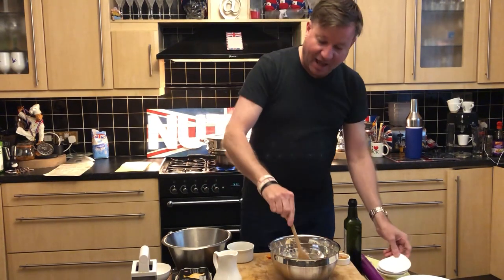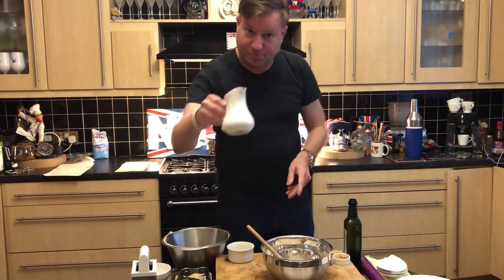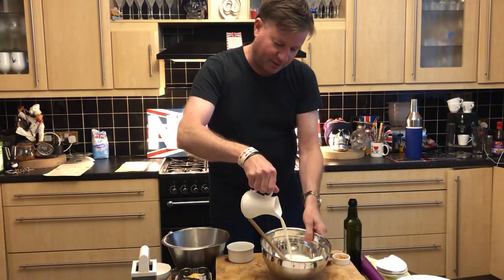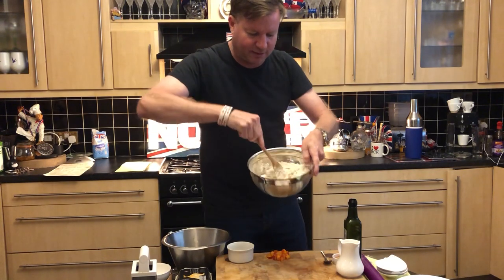It's as simple as this — just mix all of this together. Then you want to add the wet ingredient, which is just basic milk. We've got 180 millilitres of milk that goes straight into our bowl. Give that a good mix, and what we're looking for is just basically for all of these to come nicely combined.